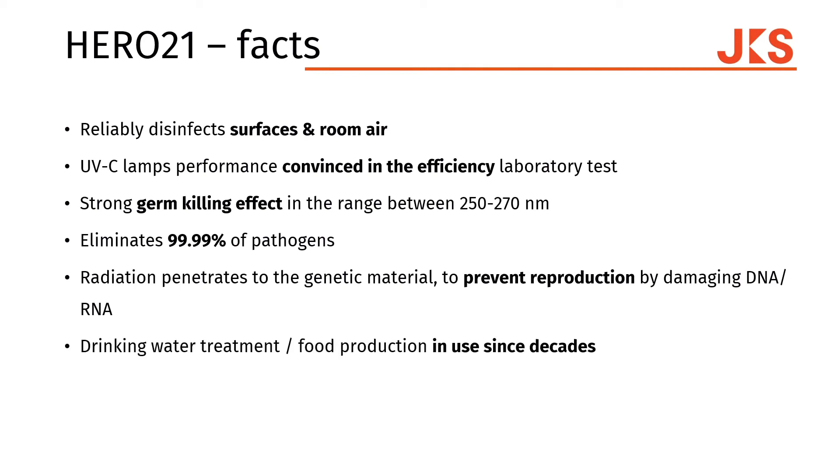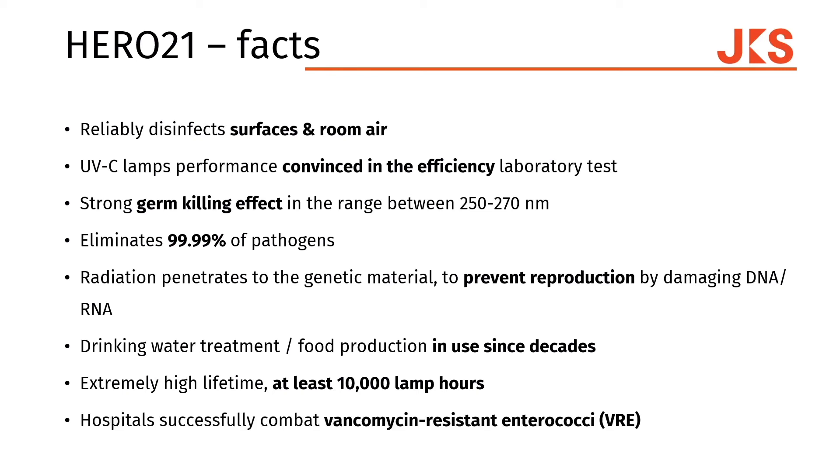Since decades, the food production and water treatment industries have been using these kinds of processes to achieve their best results. We have an extremely high lifetime for our lamps, starting at 10,000 hours per lamp. Last but not least, hospitals have successfully eliminated the VRE bacteria using this technology.